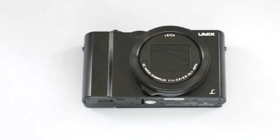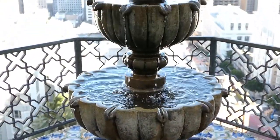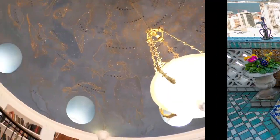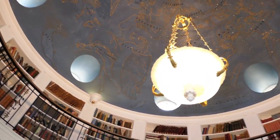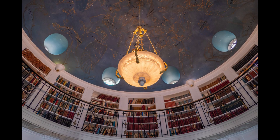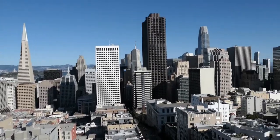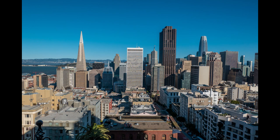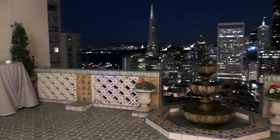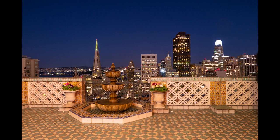The Panasonic LX10 point-and-shoot camera has a one-inch 20-megapixel sensor with three times optical zoom and aperture availability of f/1.4. This camera has 49 focus points and a flip-up touchscreen so you can tell the camera exactly where you want the focus to be and easily get a great selfie. It has macro focus available from three centimeters away, built-in image stabilization, manual modes alongside its intelligent auto mode, continuous photos at 10 frames per second and 30 fps on its 4K burst mode, Wi-Fi, and 4K video.